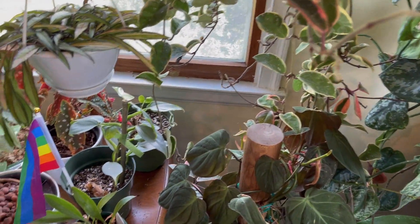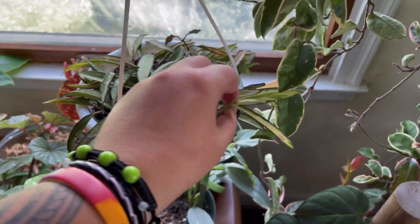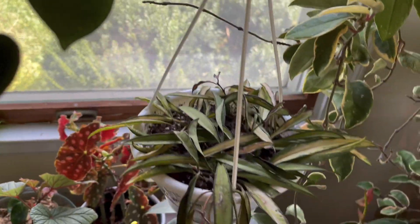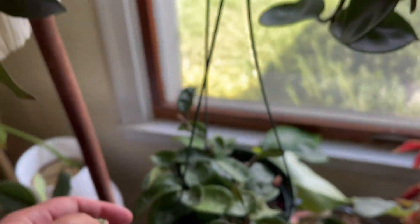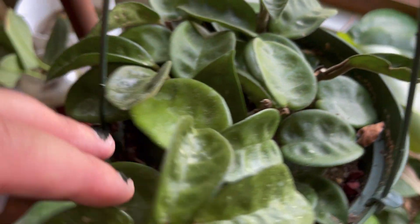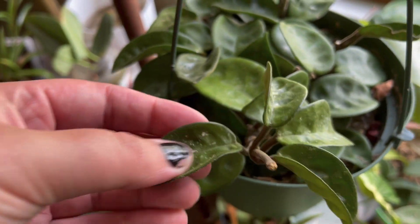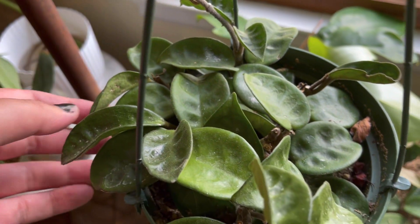Over here, hanging on another pot, is a hoya kentiana variegata — it's thirsty but it's cute. And then another hoya hanging on another pot: hoya crinkle 8. I do think there's some hoya chelsea in there, but this side of the plant is crinkly, so that's a fun one. All this splash on it is not pests — those are just splashy leaves.